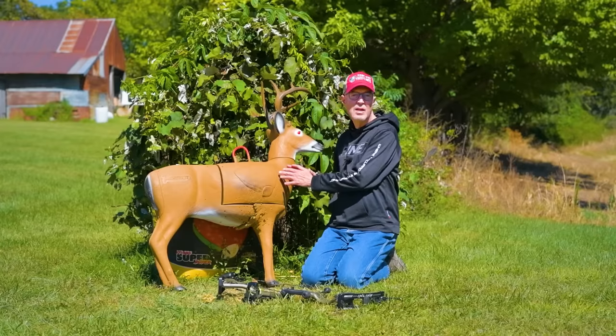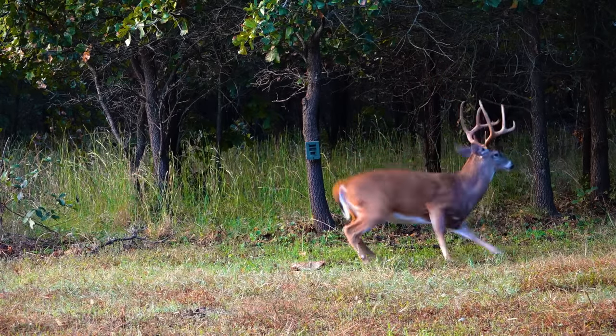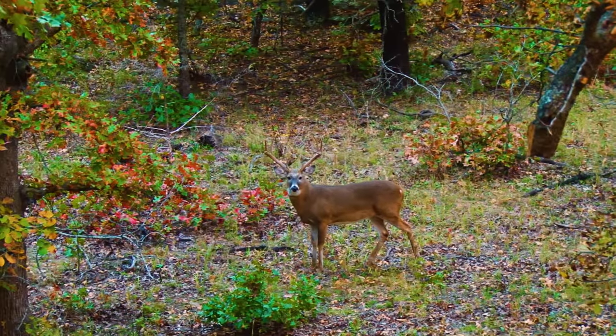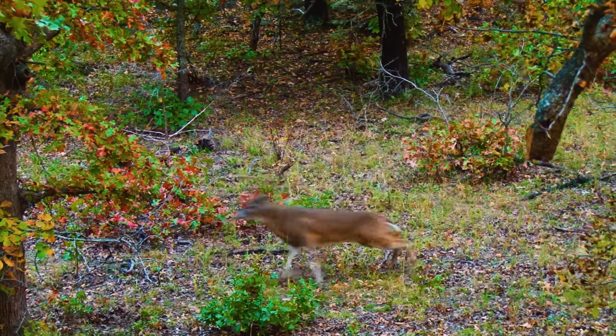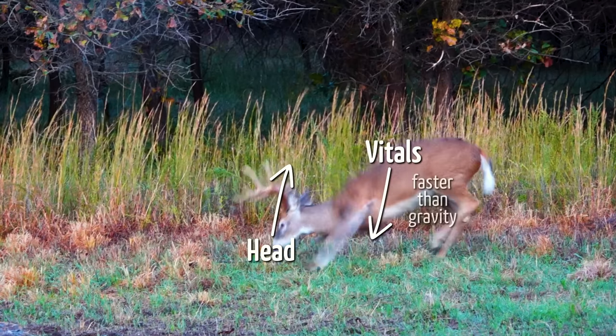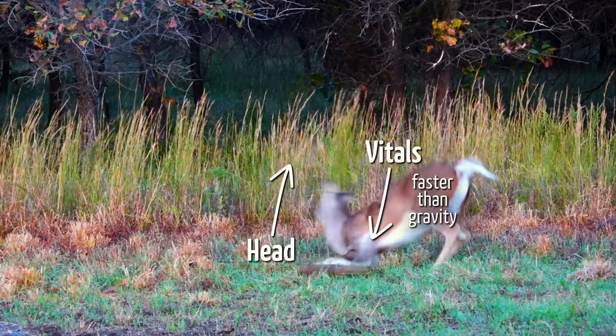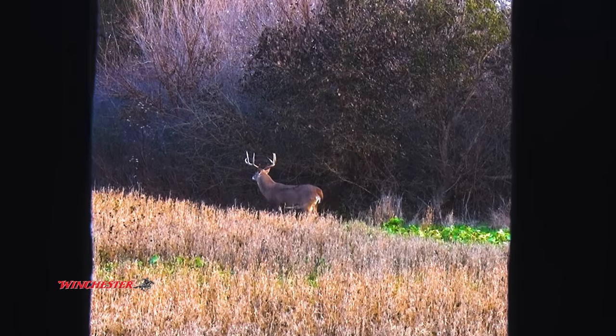Think about a sprinter in the starting blocks — they're getting down and loading those muscles to take off really quickly. They can't do that quick takeoff in a fully standing, erect position. When a deer is standing with its head up, a lot of people don't like to shoot because they say the deer is already alert. But if you think about it, they have to drop much more only at the speed of gravity — they can't sling their head up, which pushes the vitals down. You have a much better chance of the arrow arriving before the vitals sink.